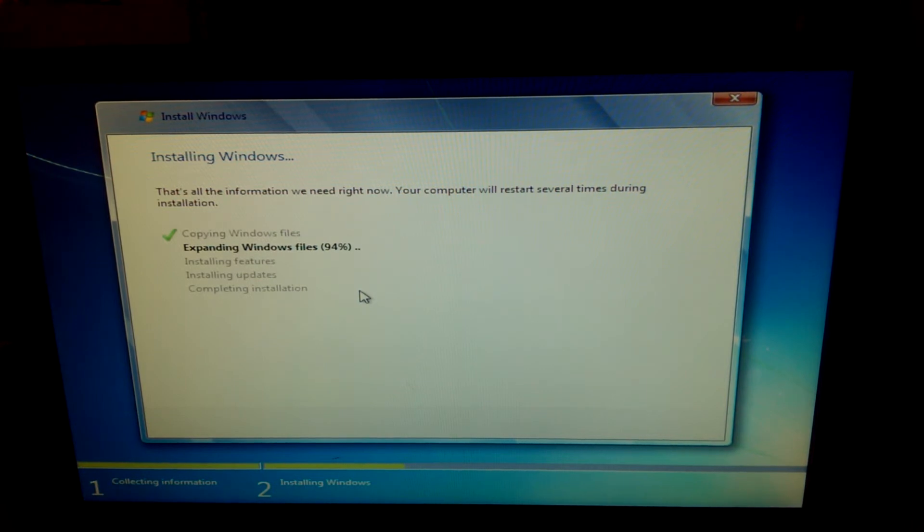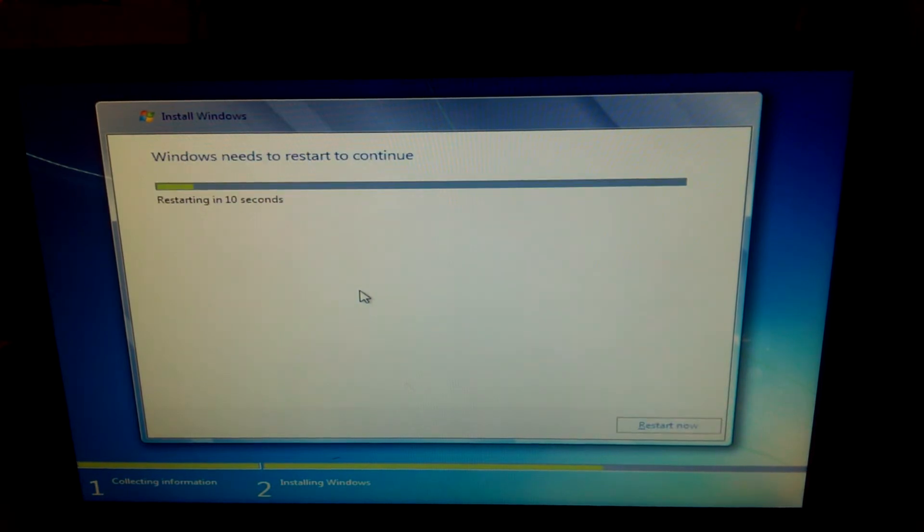If you've sat and watched all this expanding Windows files, I'm impressed. There is a link in the video to skip straight ahead to the end of the expanding. As you can see, once files are expanded, everything is pretty quick.